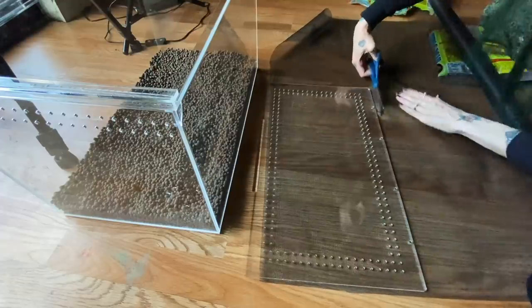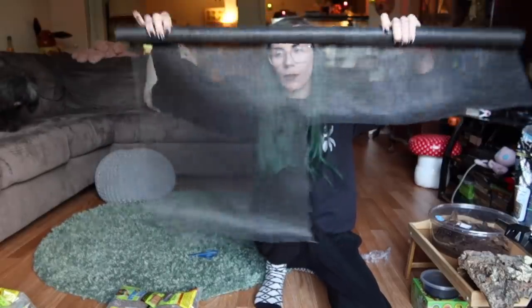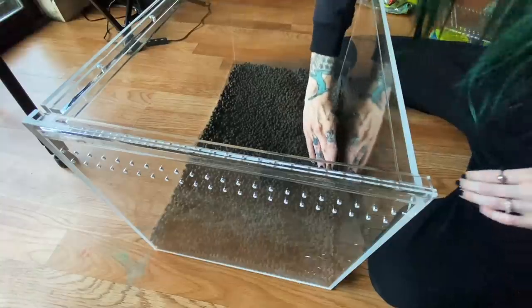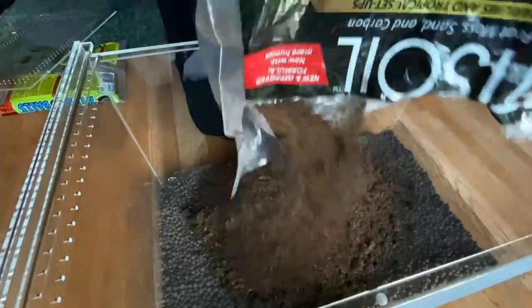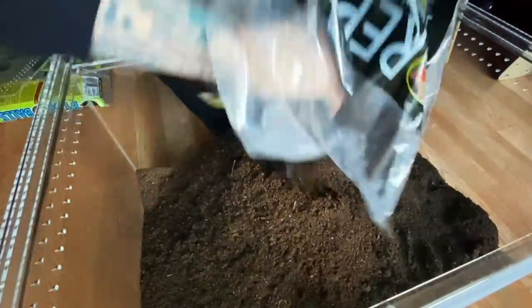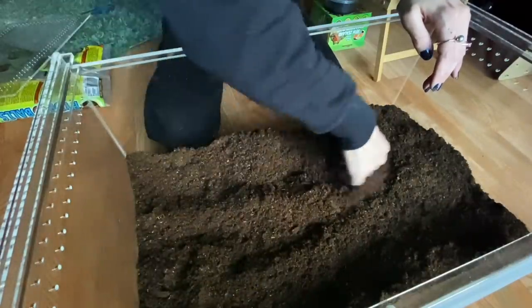Let's try to cut it the same size as this. Now we have a ton left over so I can use it for other enclosures. See how this fits — perfect, literally flawless! Awesome, now it is substrate time. Oh my god, I don't think I'm going to be able to lift this enclosure — I think it's going to be too heavy for me.